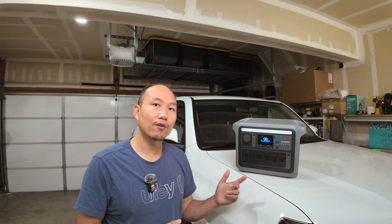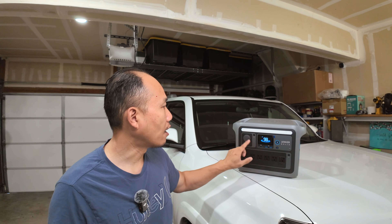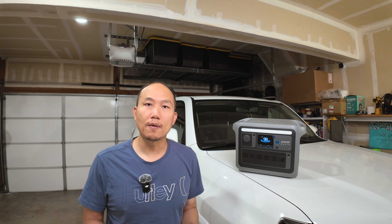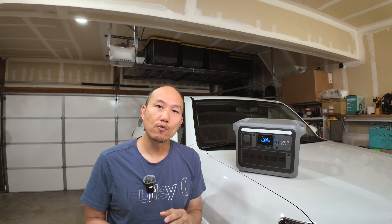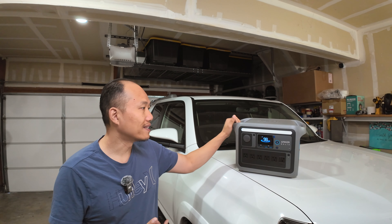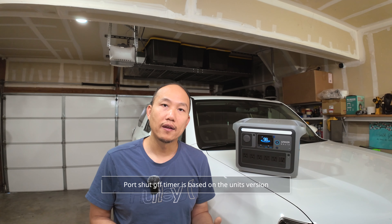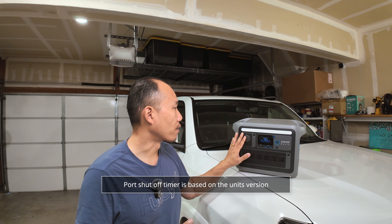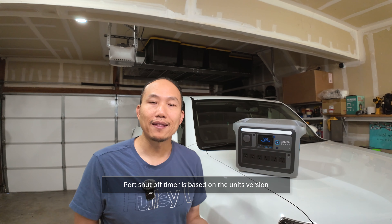What I dislike about this unit is that it's got a power saving mode built into the outputs. If you're not constantly using these outputs they will automatically turn off. The downfall about running this pairing with a refrigerator is that the fridge doesn't run all the time — when the fridge is cool enough it'll shut off, and when it shuts off the unit will detect that there is no power being drawn, and after a certain amount of minutes the unit shuts off the port.